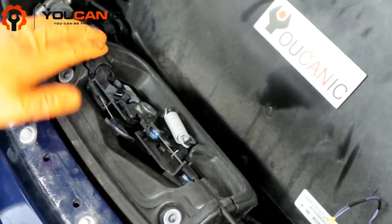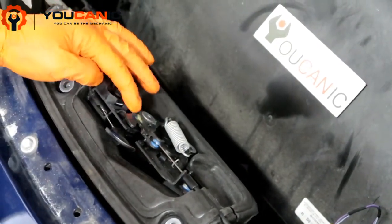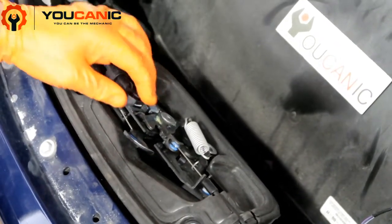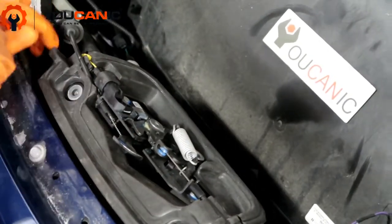If the hood is showing as open all the time, you have this micro switch right here. It's got the connector, so this could go bad, and if that does go bad, the connector here is loose or you have damaged wires. It's going to show as an open hood even though the hood is closed.